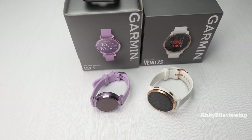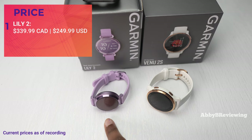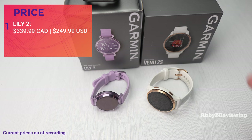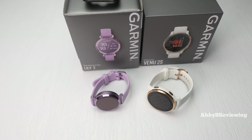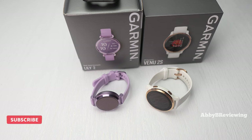The first difference is the price. The Garmin Lily 2, released in 2024, currently goes for $339.99 Canadian and $249.99 American for the version with the silicone band — the classic version with a nylon or leather band is more expensive. The Garmin Venue 2S, released in 2021, is currently $519.99 Canadian and $399.99 American. One good thing about the Venue 2S being out longer is that it routinely goes on sale — I've seen it $100 off or more.